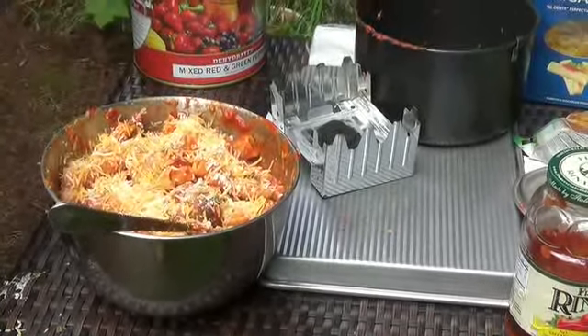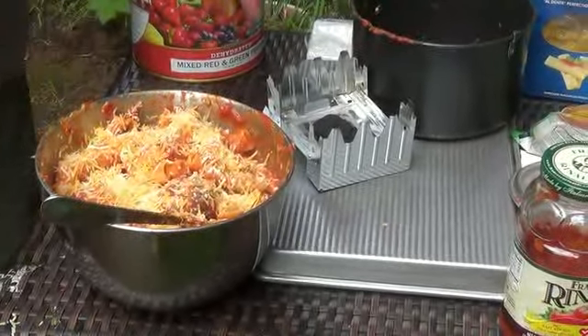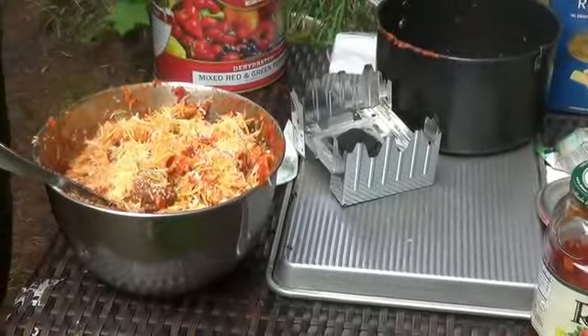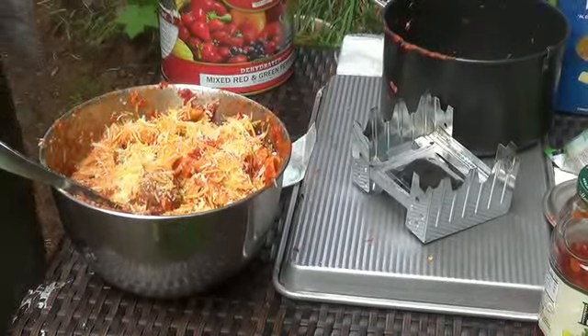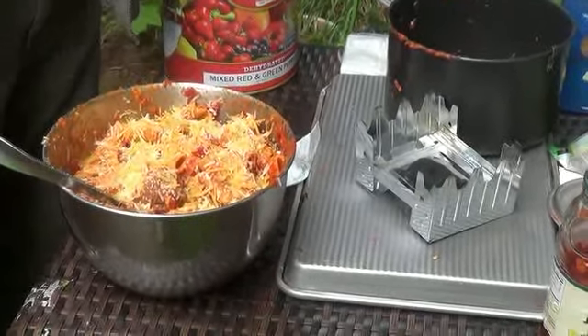There's our survival lunch with our tin stove. I suggest getting one of these — I was really impressed with it. I was bragging on my alcohol one for so long, but this did do better. Cooked faster, didn't make a mess. The alcohol one does.